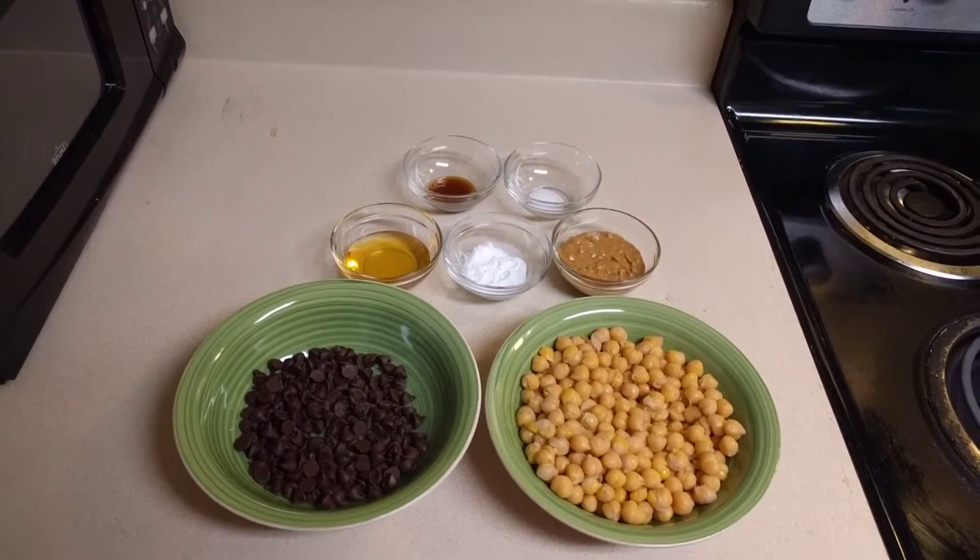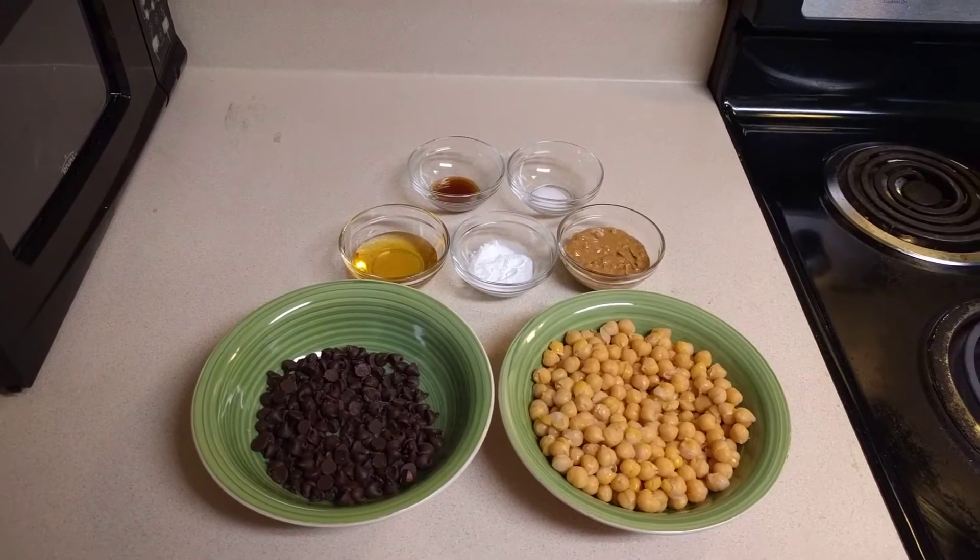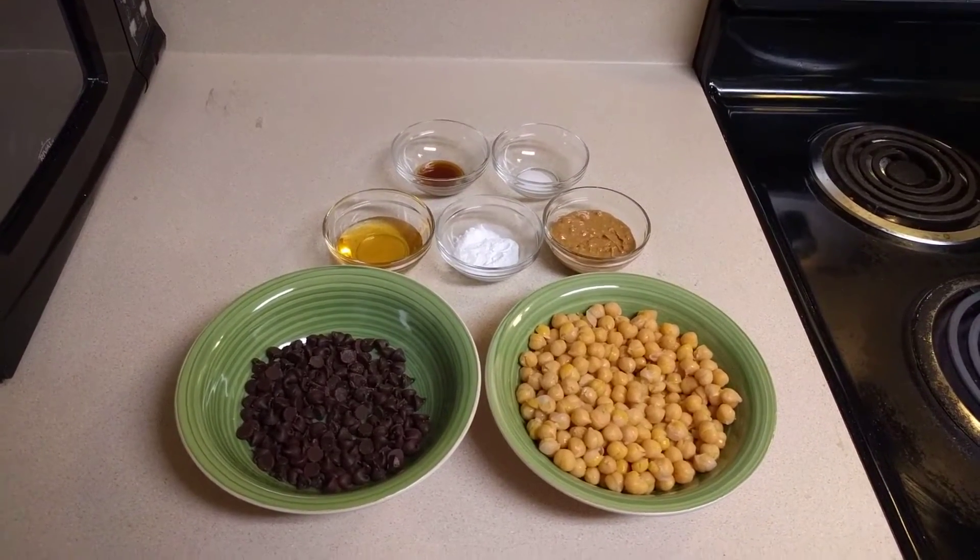Hello everyone, welcome to my kitchen! Today I am going to show you how to make chickpea chocolate chip cookies.